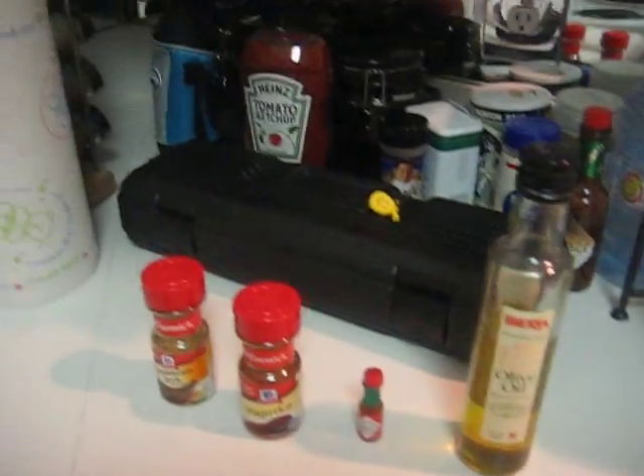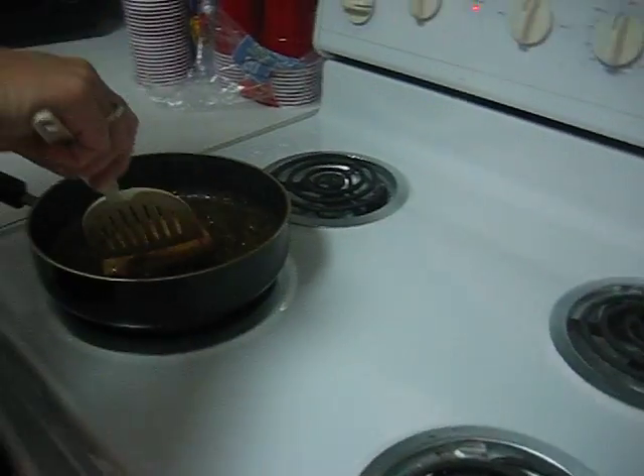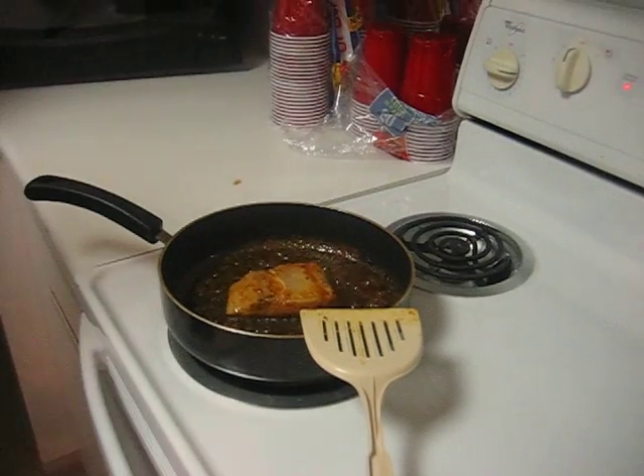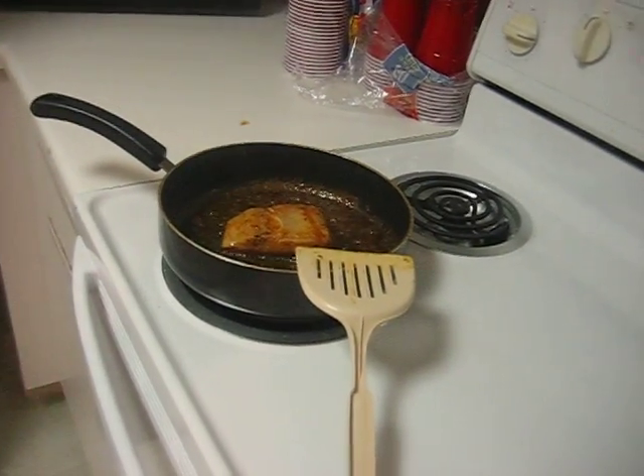Mix it up in the bowl. She puts the fish in the bowl, soaks it, covers it with foil, and puts it in the fridge for about 2-3 hours.